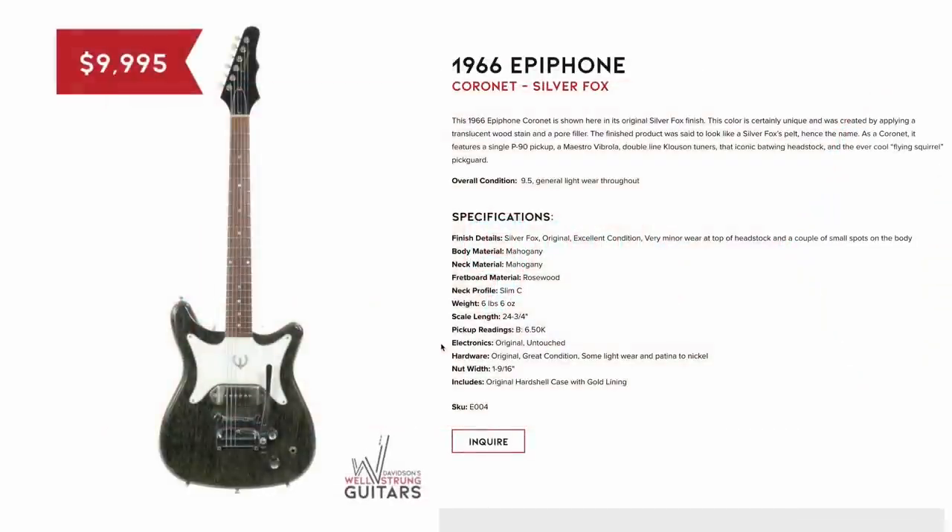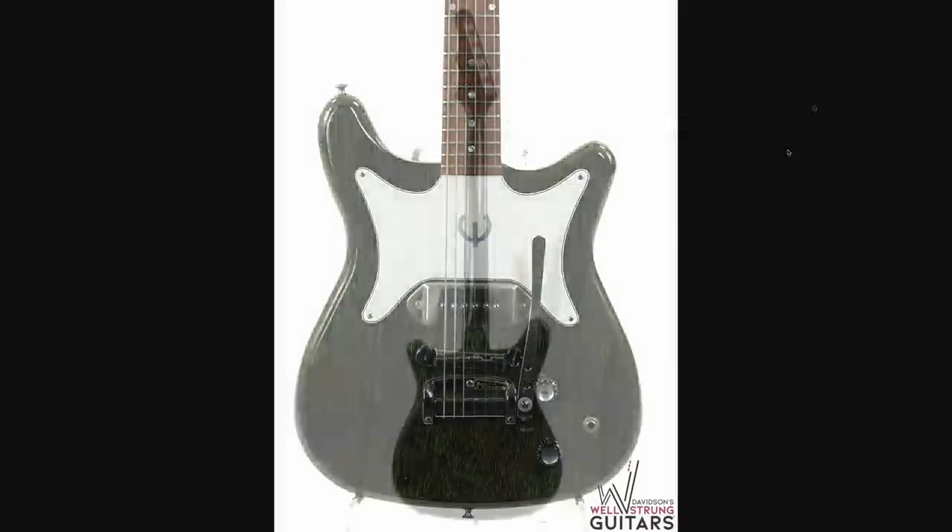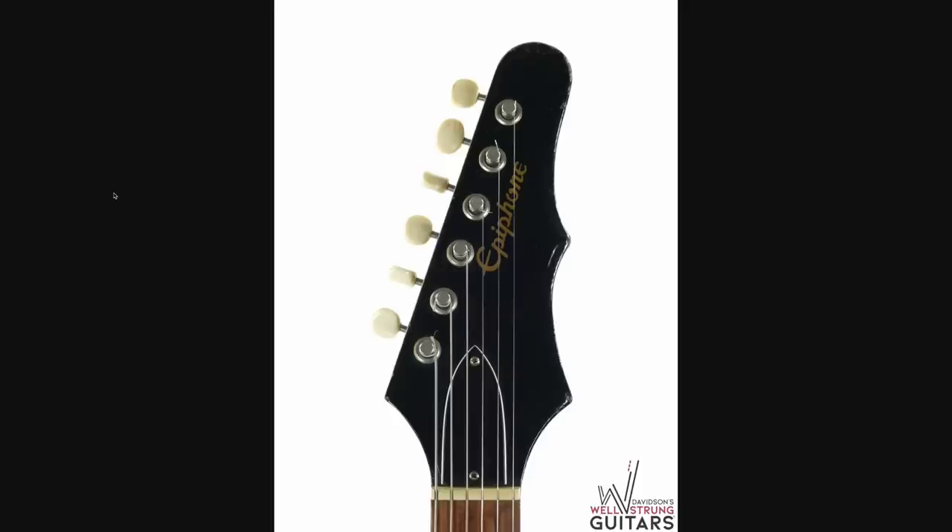And I was shocked to see an Epiphone Coronet at $10,000. Kind of curious what's going on there — it's probably just because of its clean condition, because yeah, that one does not look too bad. You might think it's crazy that collectors will pay twice as much for a guitar just because it's clean, but it gets really crazy the cleaner you get. You gotta love the Batwing headstock.